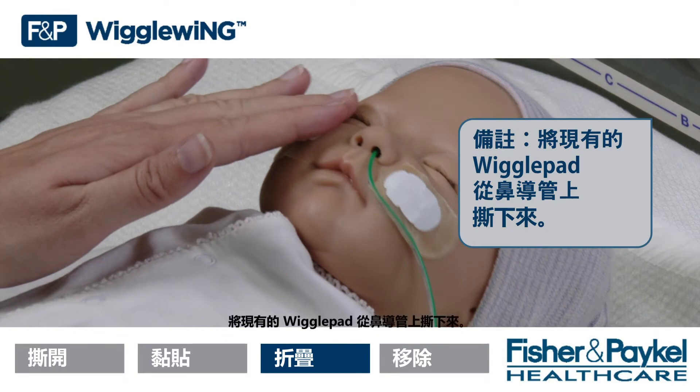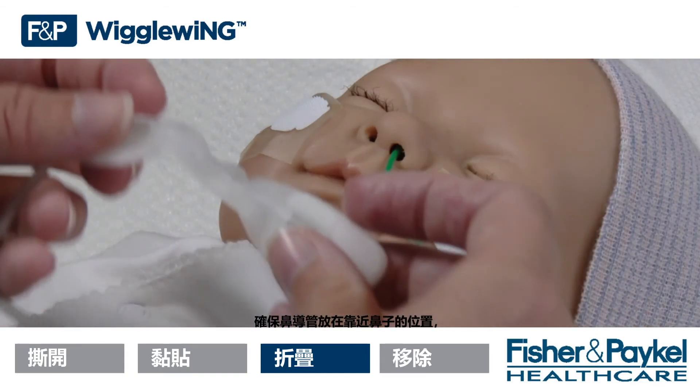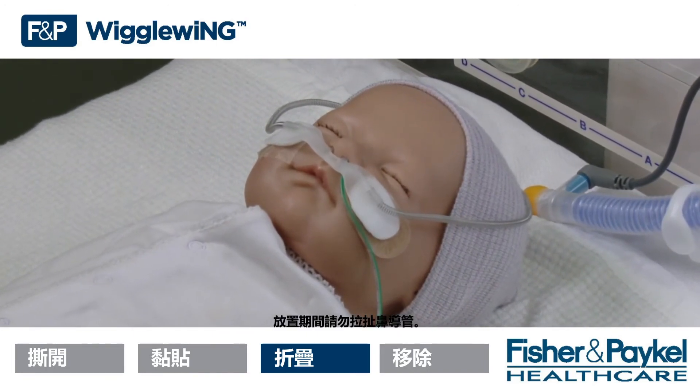Note: Remove the existing wiggle pad from the nasal cannula. Secure the cannula in place so the cannula bridge rests close to the nose without touching the septum. Do not stretch the cannula during application.